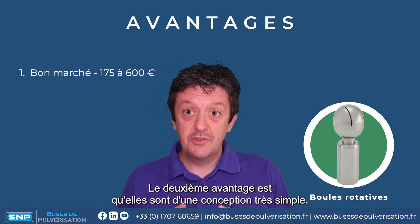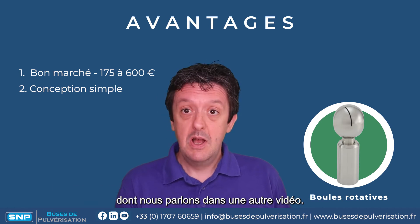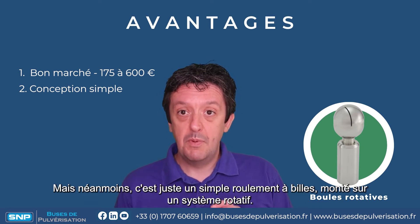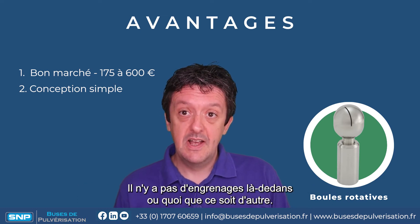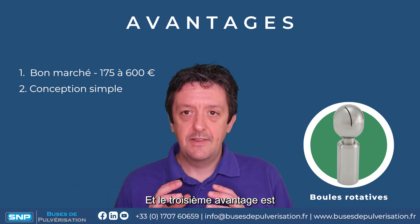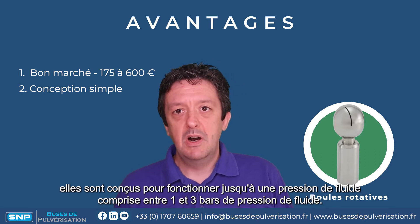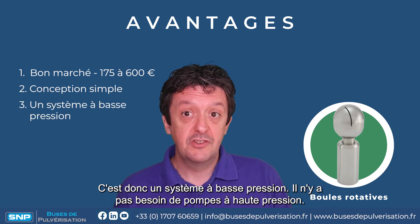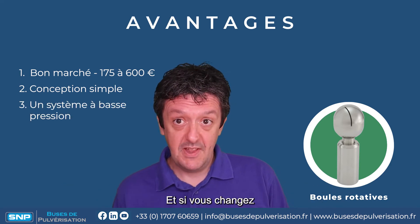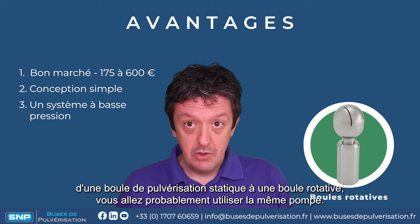The second advantage is they're a very simple design — not as simple as something like a static spray ball, but it's just a simple ball-bearing mounted rotating system with no gears, so not a lot to go wrong. The third advantage is they're designed to run between about one and three bar fluid pressure, so it's a low-pressure system, and if you're swapping over from a spray ball to a spinner you're probably going to be using the same pump.